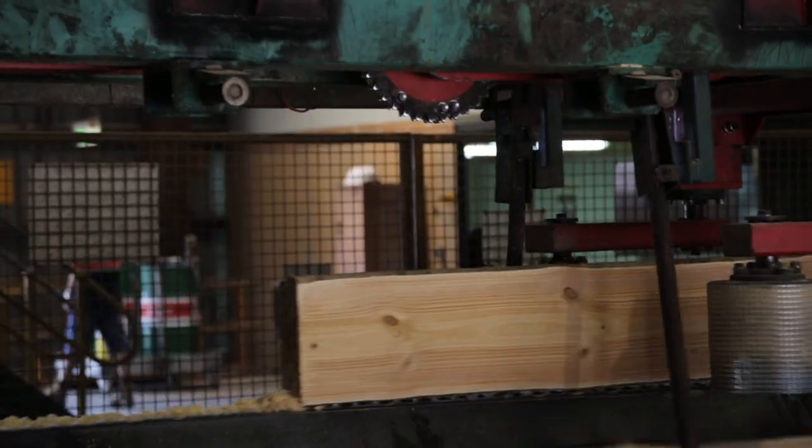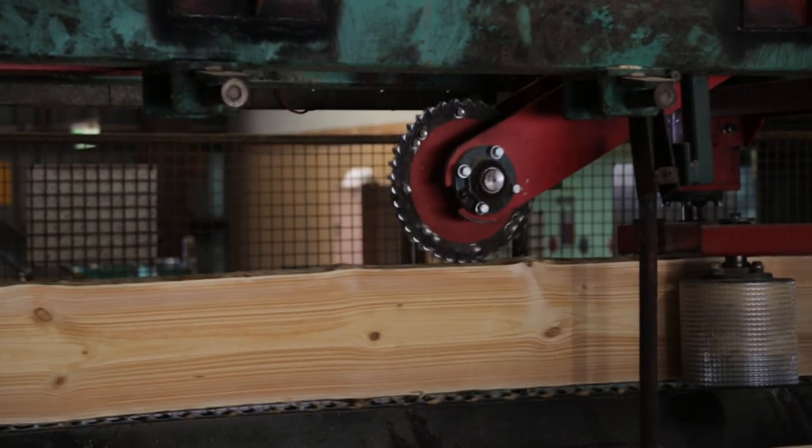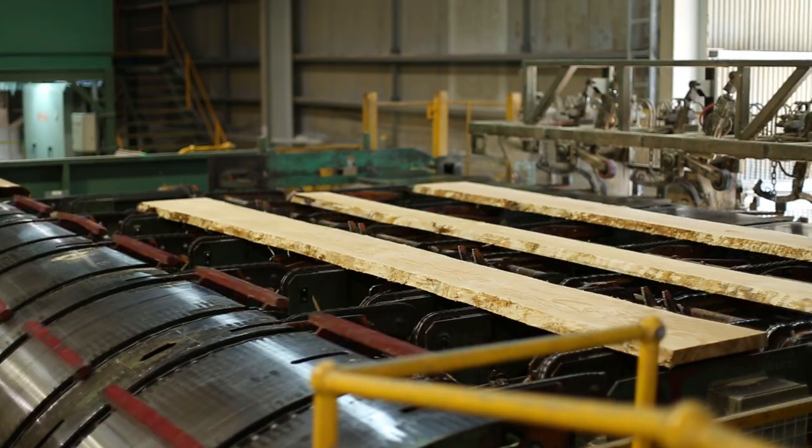We now actually have to cut it, and that requires some complex sawing machinery. For instance, our saws cut around the curve of the log — they don't just cut in a straight line.